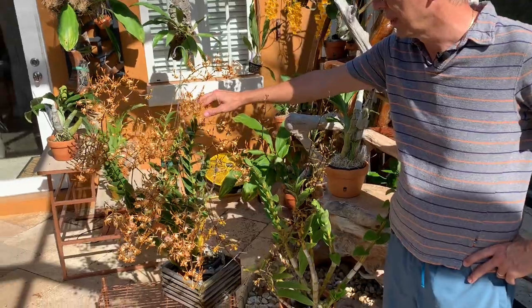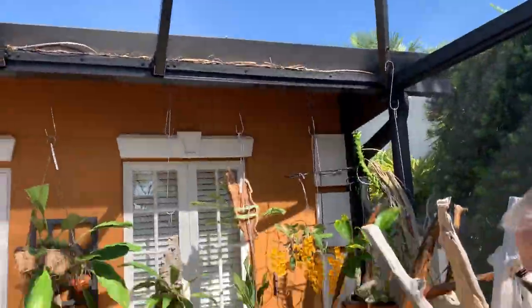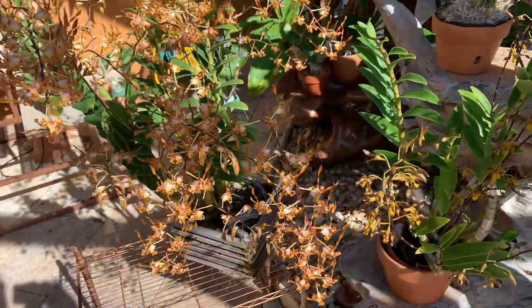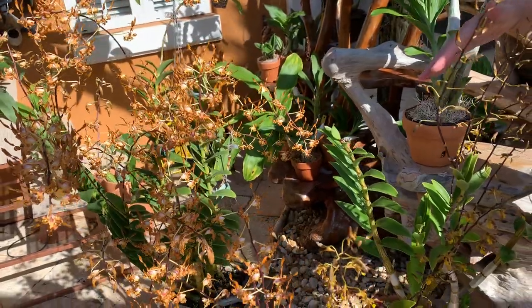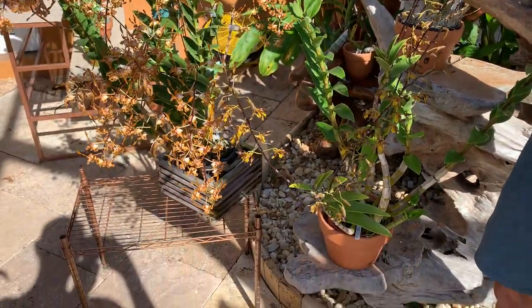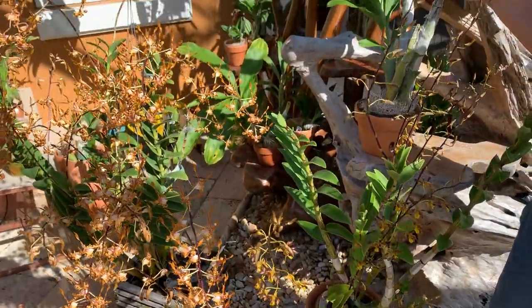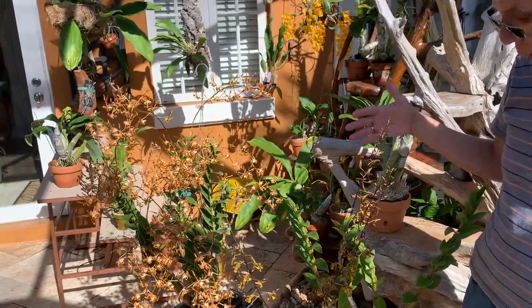These dendrobiums are high-light plants. The tangerinum is not here typically — this is just for the presentation. This one gets full sun in the morning and afternoon; it gets high filtered light all day long. I water them every day — there's no rest period. These things are thirsty and hungry; they need to be fertilized more than most orchids.